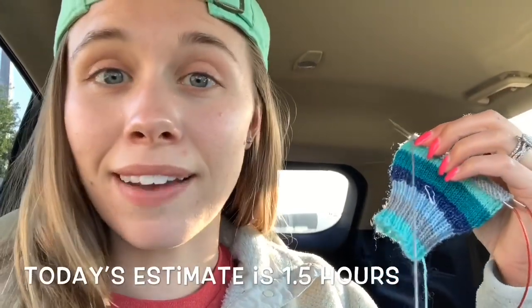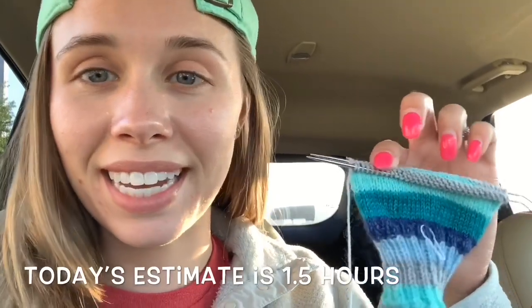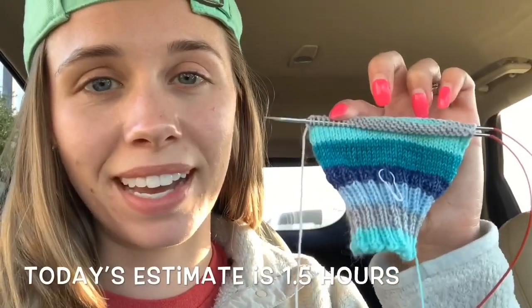I actually got almost all of it done on the ride in the car. I only have a row and a half left to go — I'm in the middle of row 19. I think I'm just going to leave it in the car and take my other project in to watch my husband play hockey. Good night and you will see me again tomorrow, day three.